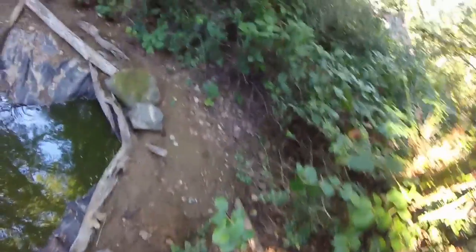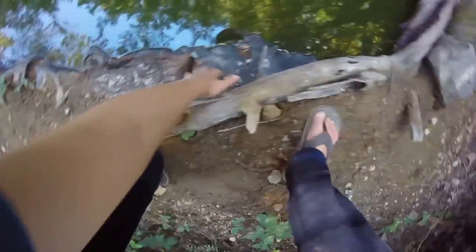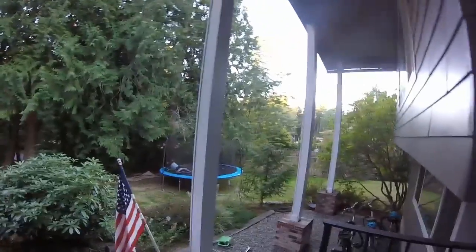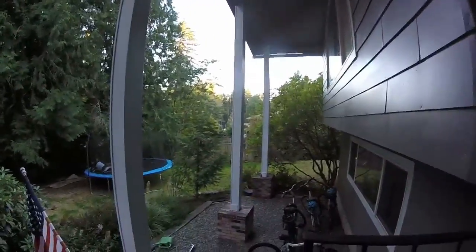Got most of it done except for right there — it's really hard to get dirt there without it sliding off. But all over here, no more folds. I even built up the bank around this thing. Unfortunately my GoPro died while I was filming and I didn't realize it, so a little bit of con footage is gone. GoPro's charged up now.